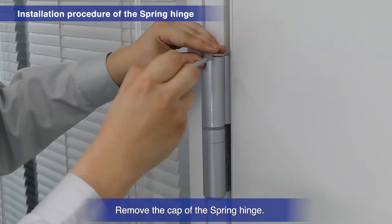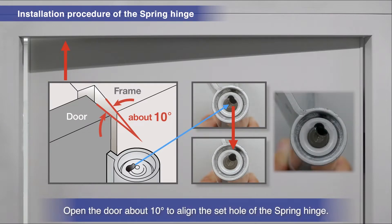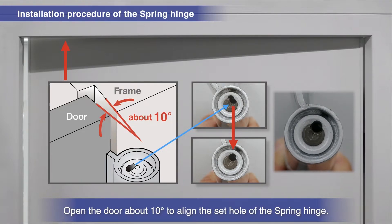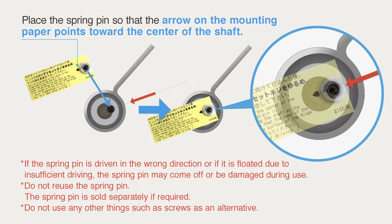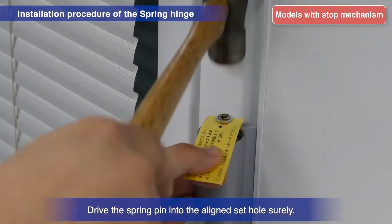Remove the cap of the spring hinge. Open the door about 10 degrees to align the sides of the spring hinge's set hole. Drive the spring pin securely into the aligned set hole.